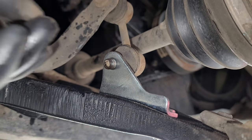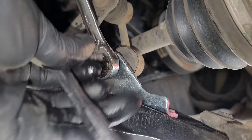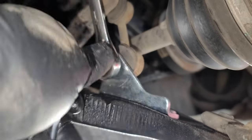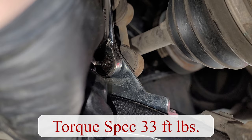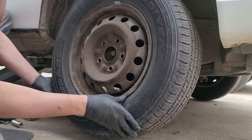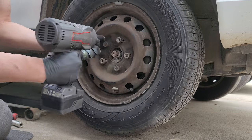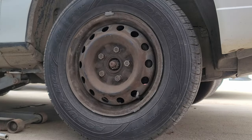Reinstall the end link and the nut, holding the middle as we tighten it down. This one should be replaced since the boot is torn, but I'll do that once I have the parts. Reinstall the lower splash shield with the two bolts. Reinstall the wheel followed by the lug nuts, and then tighten them in a star pattern. Then finally torque the wheel.